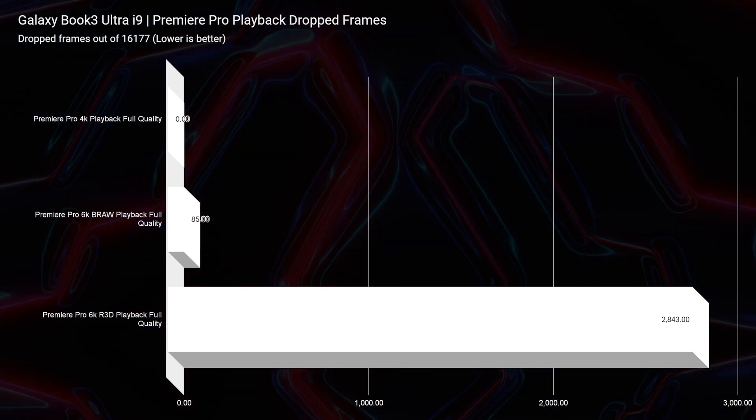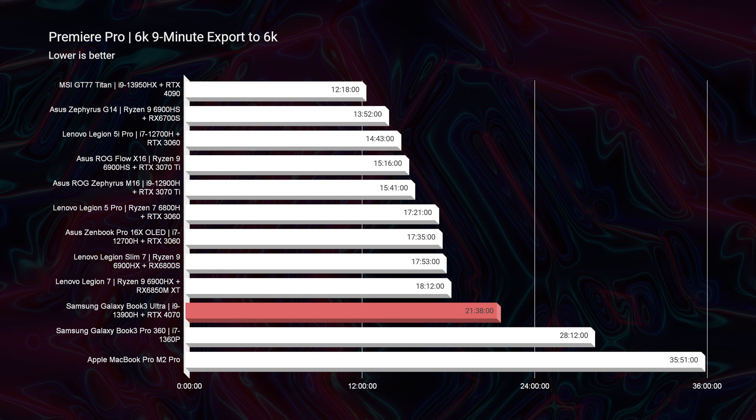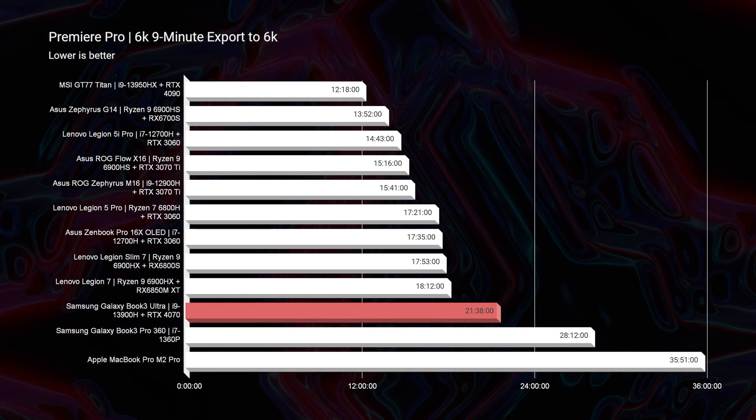For the longest time, MacBook Pros have been the go-to example for efficiency and performance while running on battery power only. But recently, Samsung has shown us that Apple is not the only one that can be efficient. Using these Intel chips, we were able to get a 3-minute and 44-second export time for 4K on battery power, whereas the MacBook Pro has a 5-minute and 26-second export time whether on battery or plugged into the wall. That means the Samsung Galaxy Book 3 Ultra is a better and more efficient performer from a performance standpoint. The MacBook Pro does get better battery life, but from a performance standpoint the Samsung Galaxy Book 3 Ultra takes the crown. Looking at 6K B-RAW video editing, we did have a few more dropped frames than the MacBook Pro's 9, but the export time was substantially faster at 21 minutes and 38 seconds — the Apple MacBook Pro took around 35 minutes to do a 6K to 6K export.